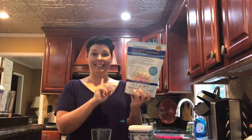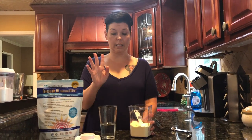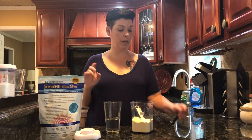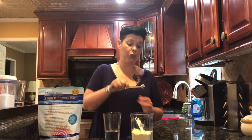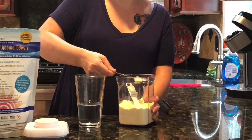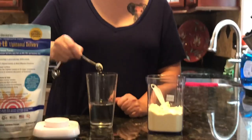I followed those directions to the T and I felt like I was dying inside. So I recommend you start out with a quarter of a teaspoon. If that's too much, go down to an eighth of a teaspoon. If you get a really bad upset stomach in the morning, skip the nighttime dose and just do the morning dose again before adding the nighttime dose back in. Then build up to one tablespoon in the morning and one at night.